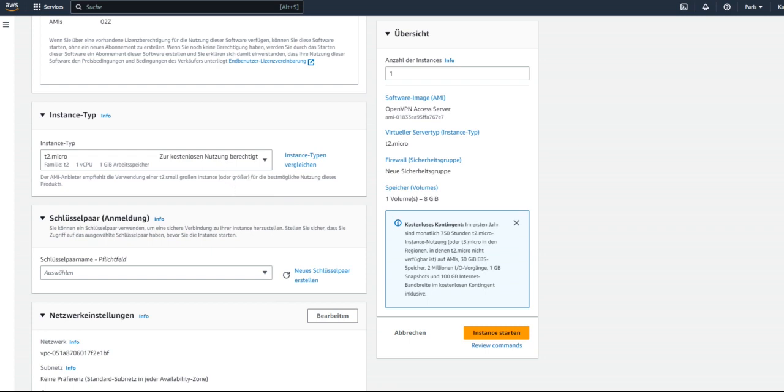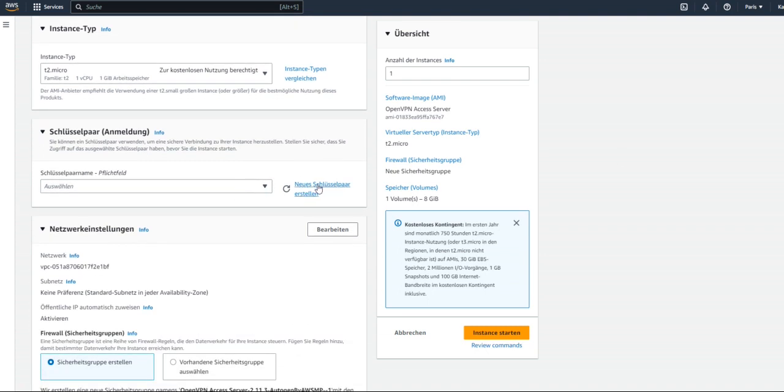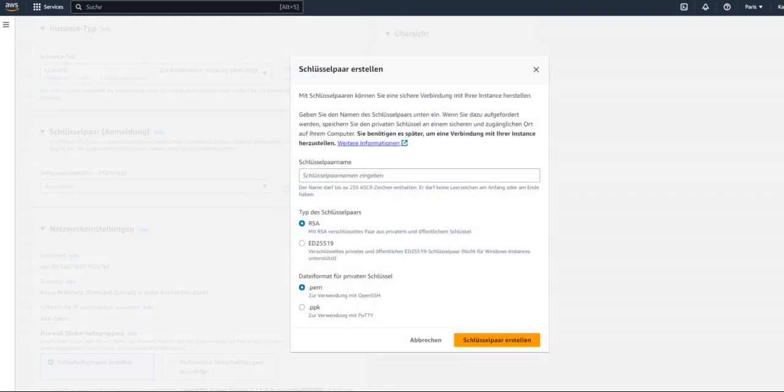You will need to select a new key pair. This key pair will be used for you to log in to this server. Click 'Create new key pair' and give it a name.